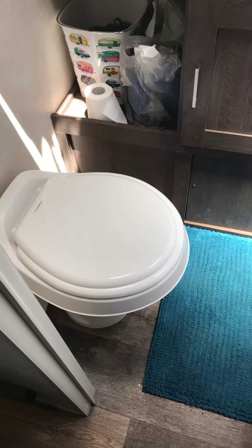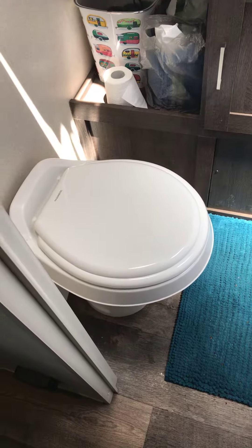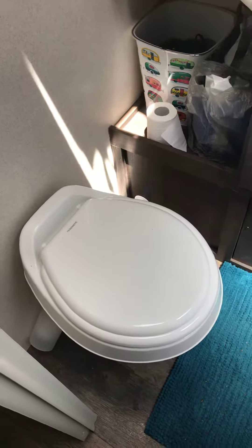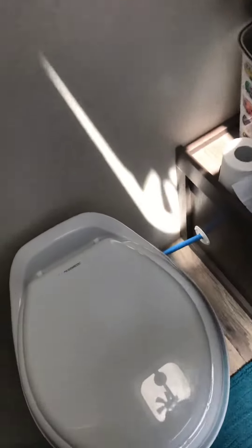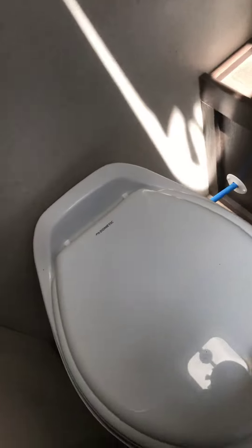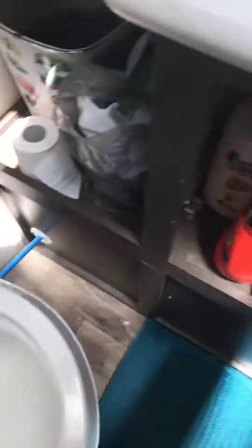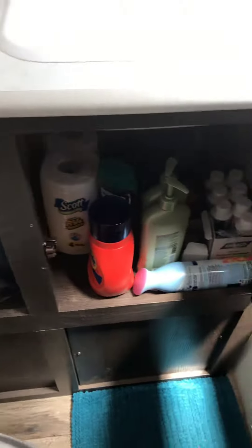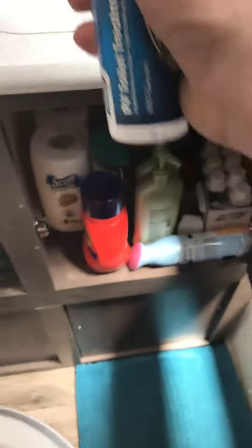Using the toilet in this camper is not quite the same as one at home. It doesn't have a tank — it drains into the black tank on board the camper. Before it is used, and after every time the black tank is dumped, it is necessary to add chemical. We normally keep it underneath the kitchen sink or the bathroom sink — it's an RV toilet treatment.